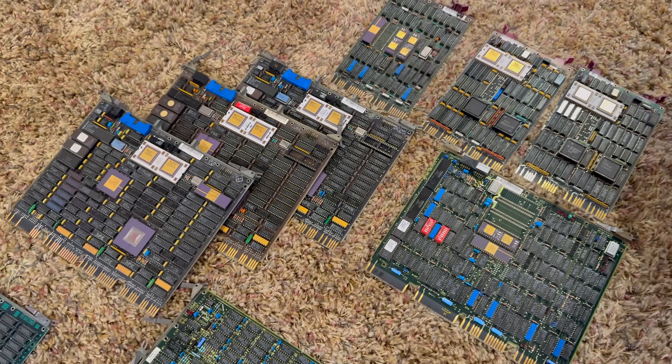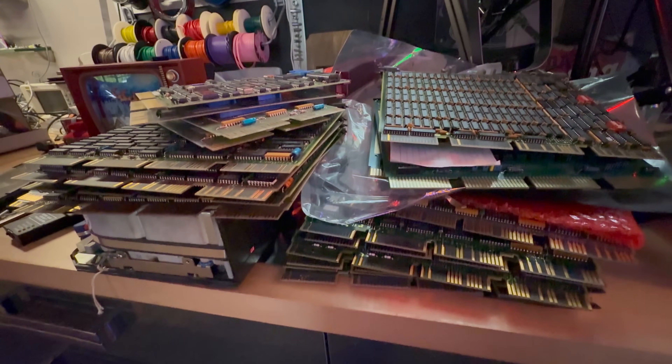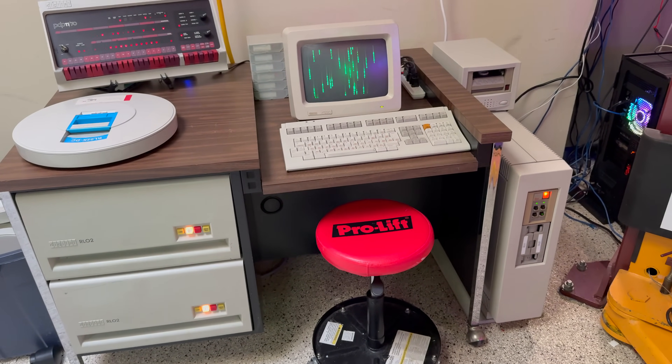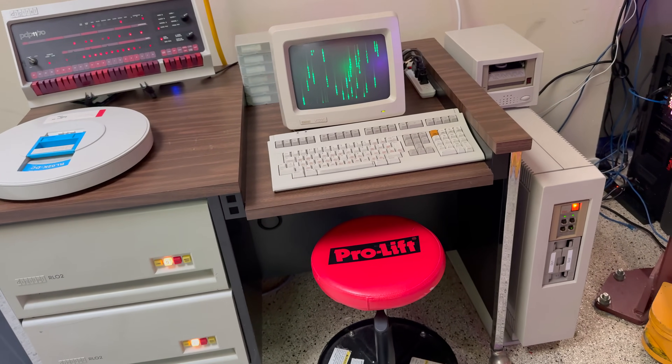Hey, I'm Dave, welcome to my shop. Today we're setting out on a quest — a quest that's equal parts engineering, archaeology, and just a little bit of insanity. Because somewhere in the depths of all this vintage iron lies a challenge that will test our patience and determination. We're going to bring the PDP-11/83 to life using the very largest hard drive DEC ever dared to ship for the PDP: the formidable RA73.